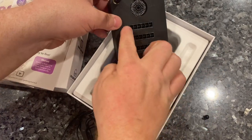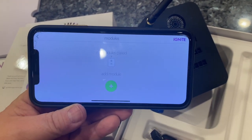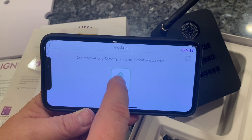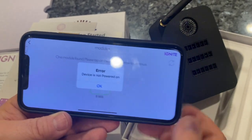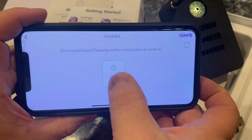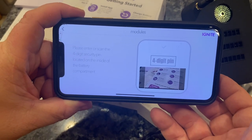There are 18 different plug receptacles on here. Going to the app, which we already have loaded up — right now there's nothing paired, so I'm going to add a module and it's searching. It did find a module — tap on the module to continue. The device says it's not powered, so there's a button on the top, just hit the button. I've paired it before and unpaired it, so let's see what happens.